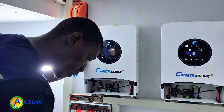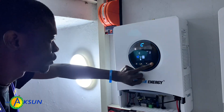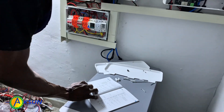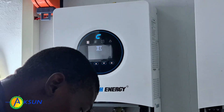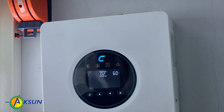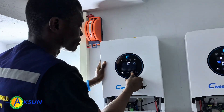The first setting is Output Source Priority. The default is USB — which means utility provides power to the load as first priority. What I like to use is SUB — which means solar energy provides power to the load as first priority, and then utility as backup. I'm changing this to SUB and saving it. Moving to the next one — Maximum Charging Current. Since I have two systems here, I'll set 60 amps on each, but let's set it to 80 amps maximum per unit.